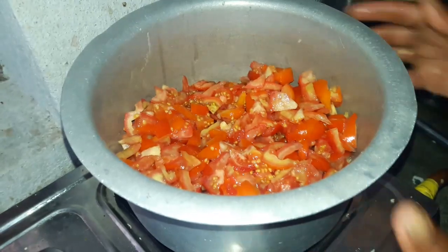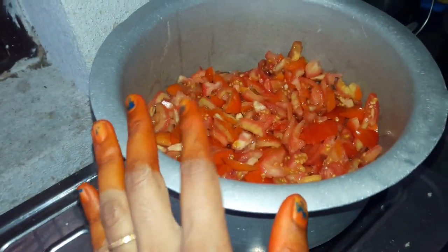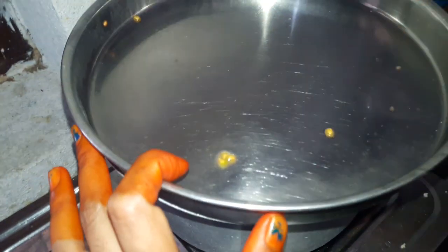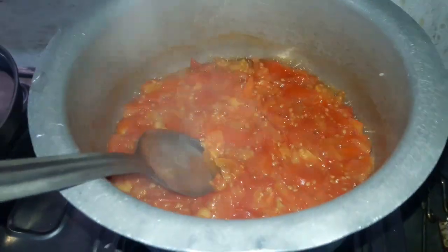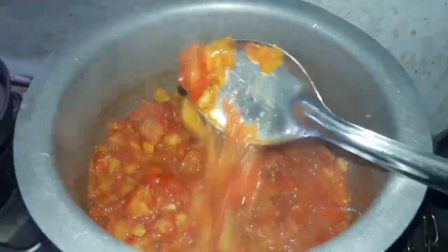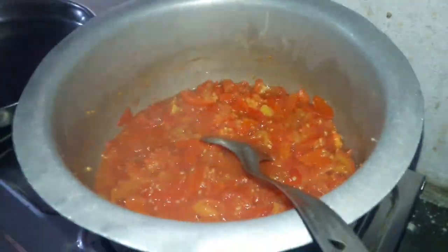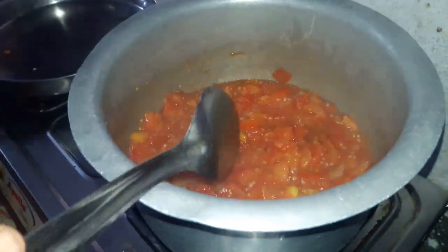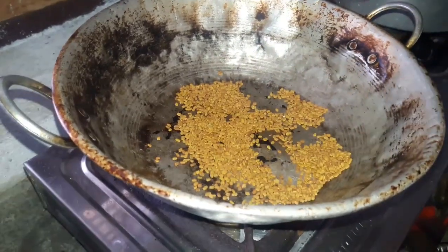We will cook the tomatoes in a bowl. We will cook the tomatoes in small pieces. You will cook the tomatoes in a bowl — 4 tablespoons of salt in a bowl.